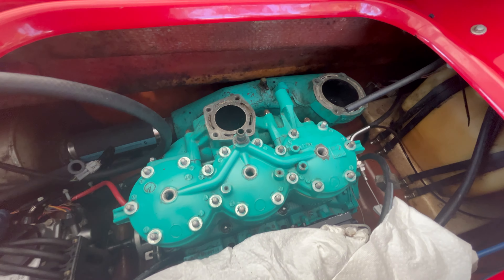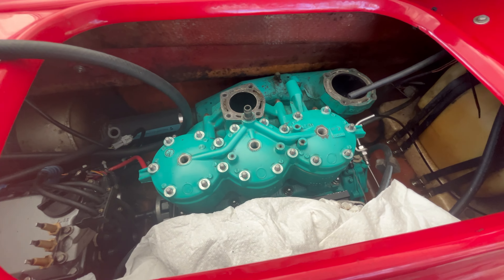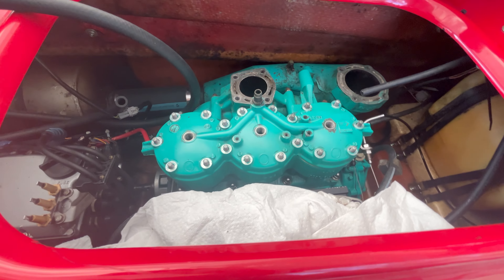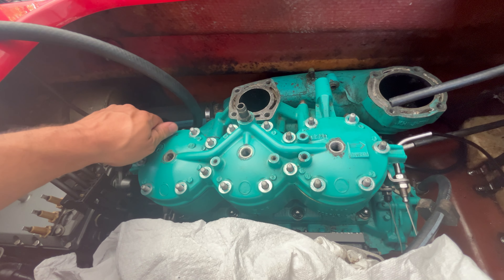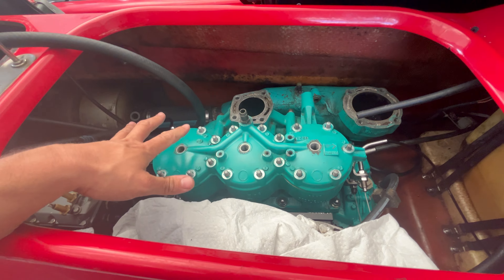Now we have to reinstall the nuts on the head. I'm not going to use any type of anti-seize on those. Each one has a washer. We're just going to put them all in place and hand tighten each one, get them all seated, and then we're going to torque them.